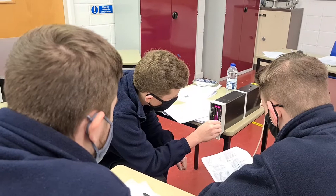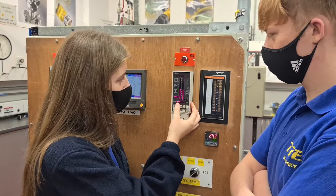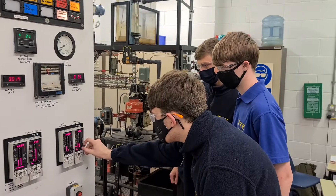Here our trainees are practicing investigating controller control actions. Here our trainees are practicing modifying control values ready to be used at the next stage.